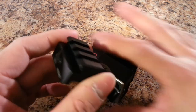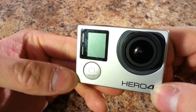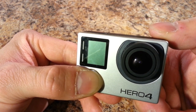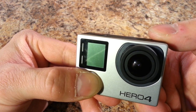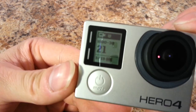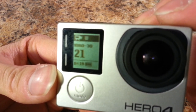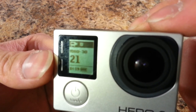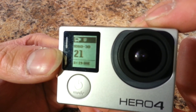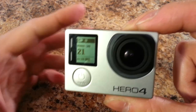There's even an accessory that allows you to attach your camera to a weapon Picatinny rail. To turn on the camera, just hold down the power button on the front and you'll hear a series of beeps. You can see the front LCD screen is already set to video capture mode in widescreen, set to record at 1080p 30 frames per second.